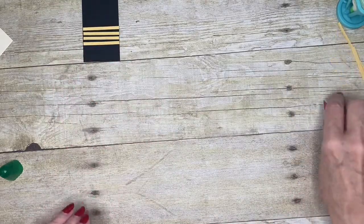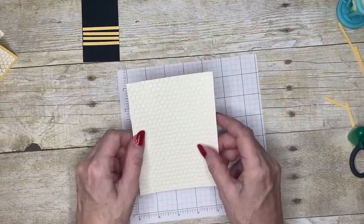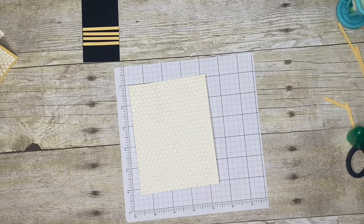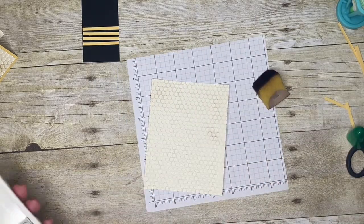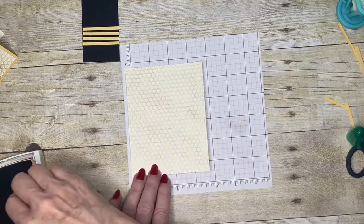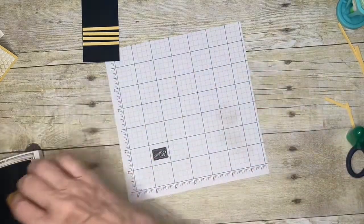While that's setting, I'll do a couple of other parts of the card. I have a piece of Very Vanilla that I've run through the Hive embossing folder — this gives a lovely effect. To give it a bit of a vintage look, I've got a piece of sponge with some Crumb Cake. I don't want too much color, so I'm just going to gently dab it on the side. You could use a blending brush or a sponge dauber; I just had a piece of sponge handy left over from the old days.